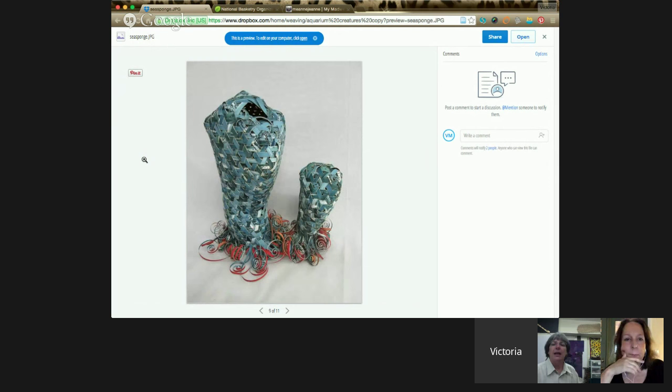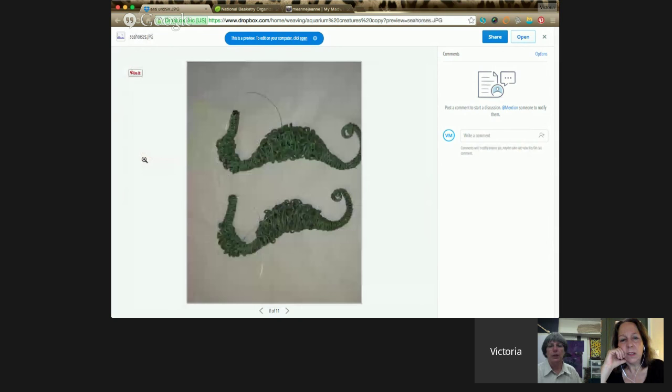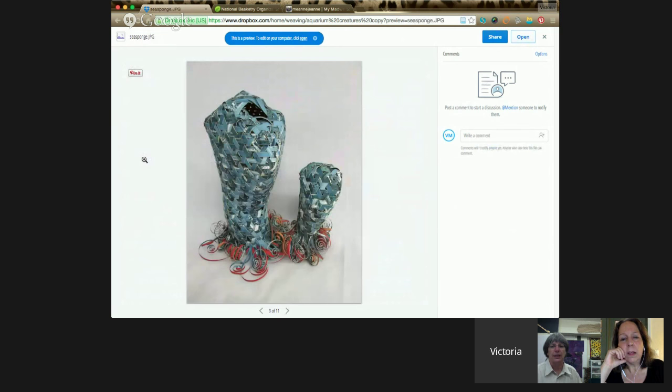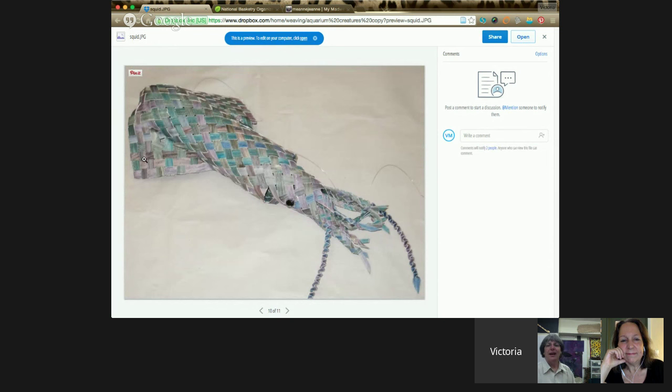One of the jellyfish is made with water tubing — quarter-inch water tubing that you put in to run to your refrigerator if you have an ice maker — and clear gimp. The second one is made with monofilament wrapped around it. The squid is made with paper that I painted and then did a bias weave on, and the eyeballs on the squid are actually woven gimp.